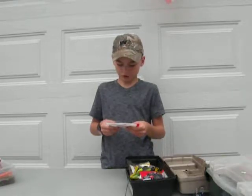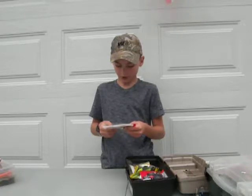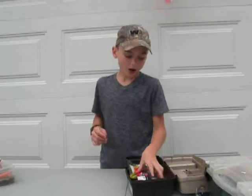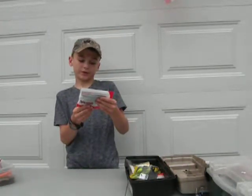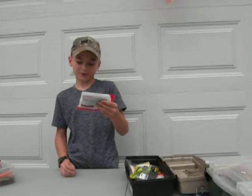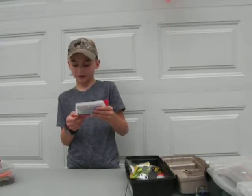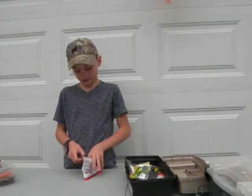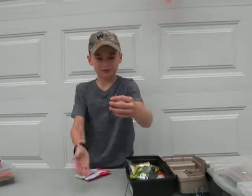Best hooks to use for these are 3-0 to 4-0, up to 5-0 offset weightless, or you can do a split shot or Texas rig. We also have a 4-inch Yum Dinger in Endler's Magic color. Best thing is Senko - half of a Senko.